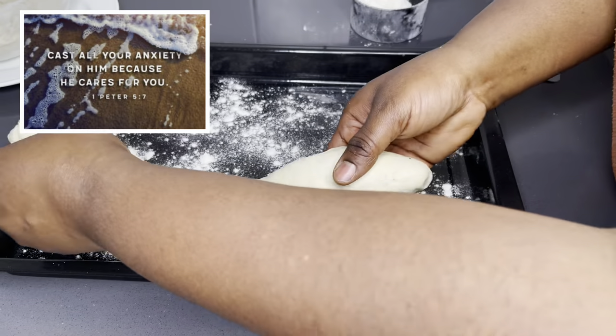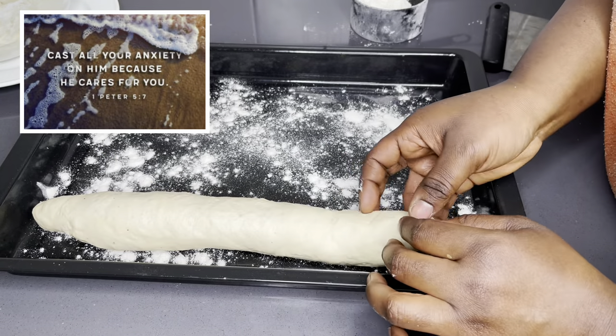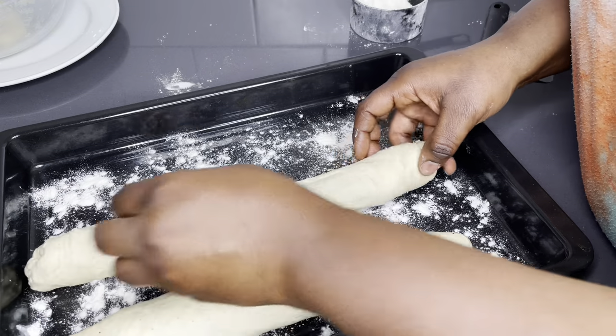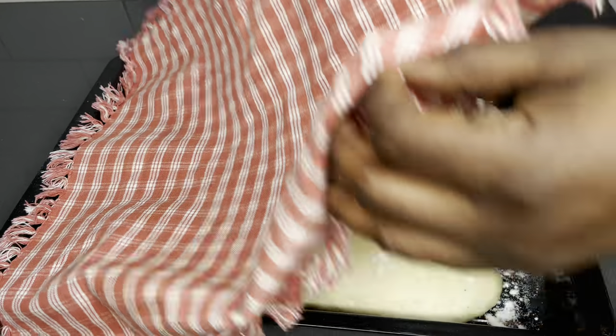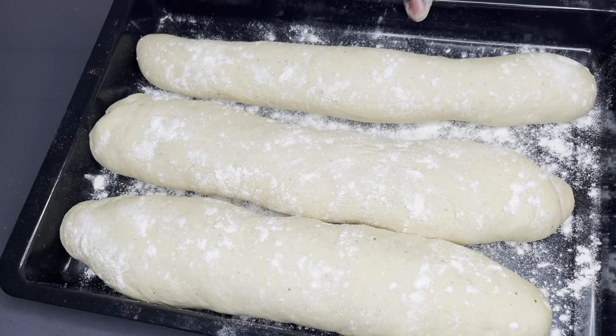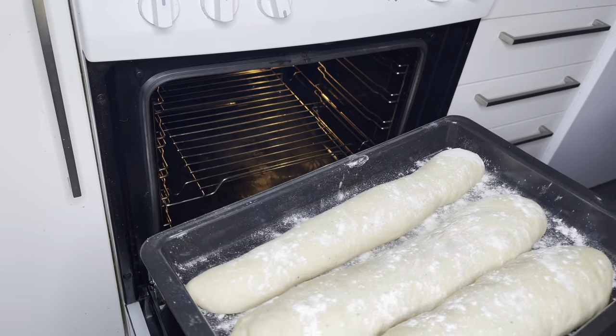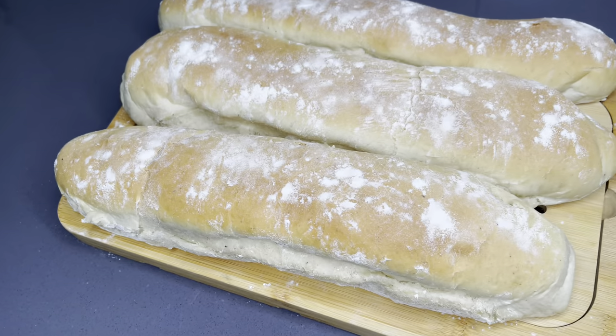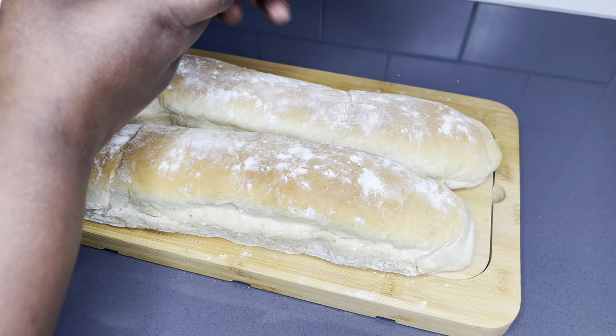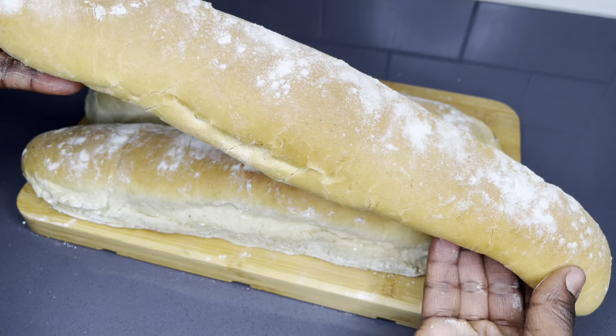Cast all your anxieties on him because he cares for you — First Peter chapter 5 verse 7. Hello family, everyone welcome back to the Love is Touch Food channel. Thank you so much for coming back. The aroma of freshly baked bread cannot be compared to anything else — it is pure joy, an absolute pure joy.